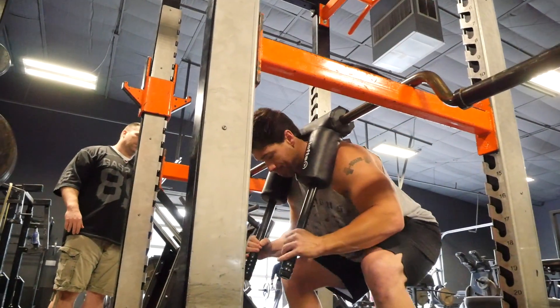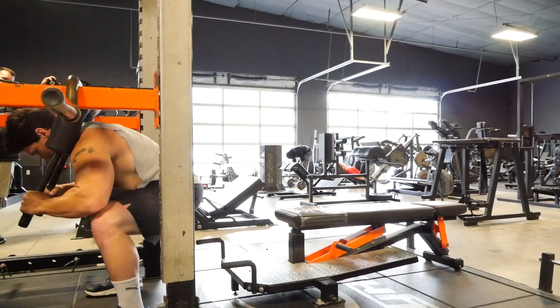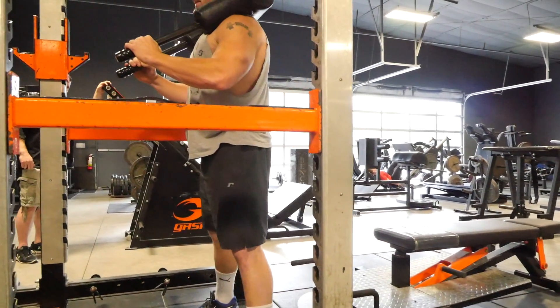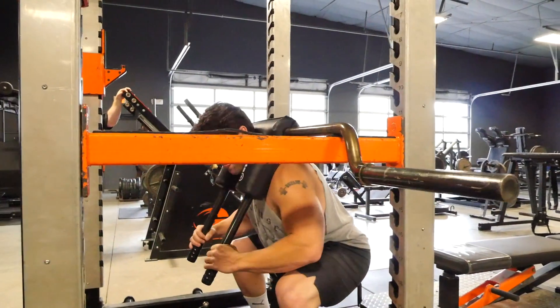Think about it this way: when you squat down, you store elastic leg energy, and the stretch reflex is going to help you initially out of the bottom — but then you're kind of left on your own. So where that elastic energy wears off, the dead squat kind of picks up, helping you build power to propel up from there. You want to do it anywhere from about one inch above parallel all the way to three inches above parallel, depending on your height.